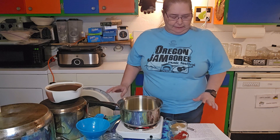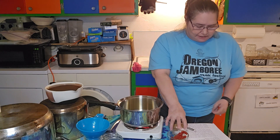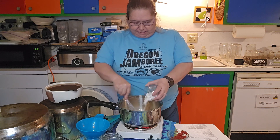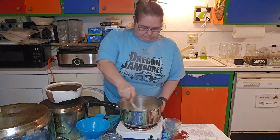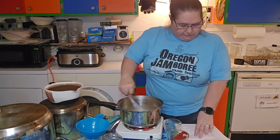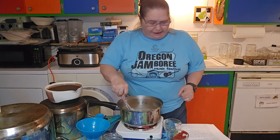This step will take a couple of minutes before it's ready and sizzling. Oh yes, it sizzles now! So we're going to go ahead and pour in the flour and spice mixture, stirring the whole time.